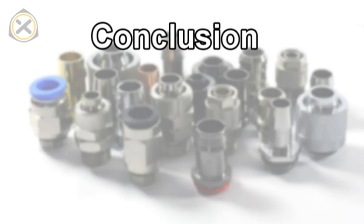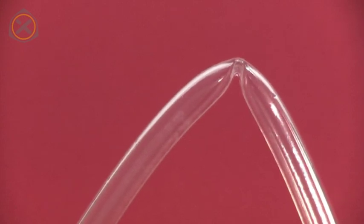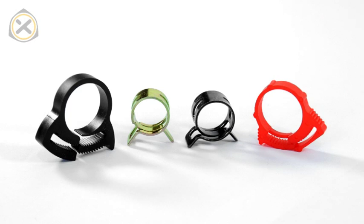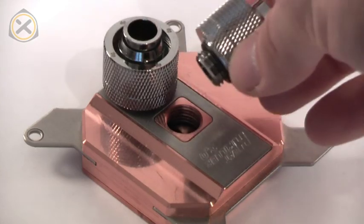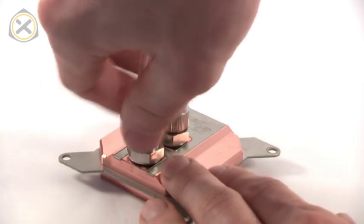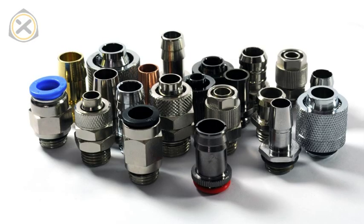In conclusion, here is a summary on the different fitting types. Push-in fittings are not recommended because of the problems with PUR tubing. Barbed fittings are a good choice and should always be used with some type of clamp. Compression fittings are practical and often good looking, but you need to make sure that they will fit next to each other on your components. Regardless of what fittings you use, it's always important to match them with tubing of the right size. Other than that, your personal taste can and should be the guide to what fittings you choose.